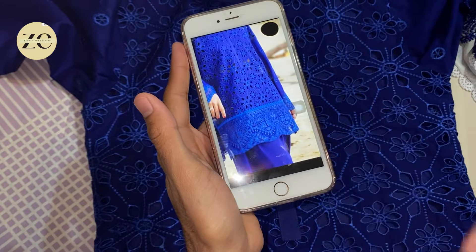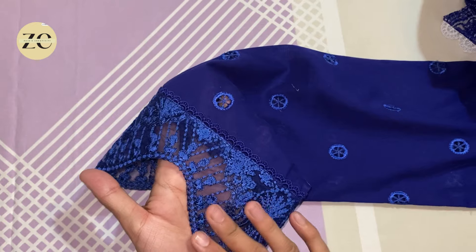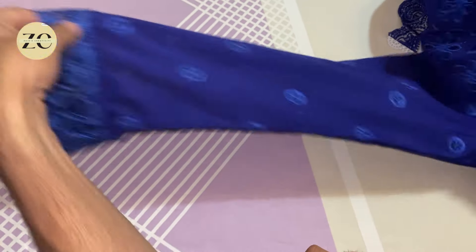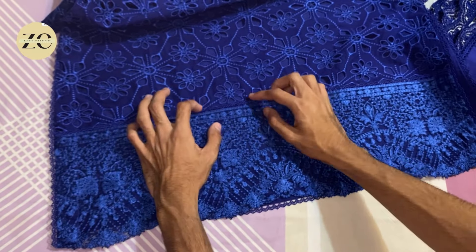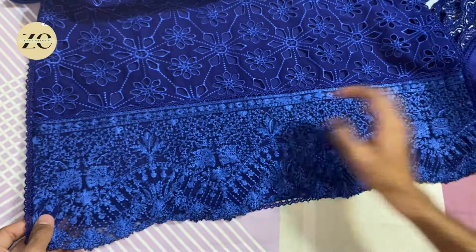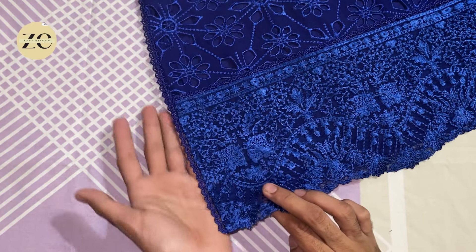This neckline is completely same as the reference. These are the sleeves and this is the diamond border. I have seen the lace on the side — same to same lace. We have joined the border on the sleeves and it looks beautiful. This is extra organza and it gives a good look. The diamond detail is visible, and I have joined the lace and the border together — it is a nice look.